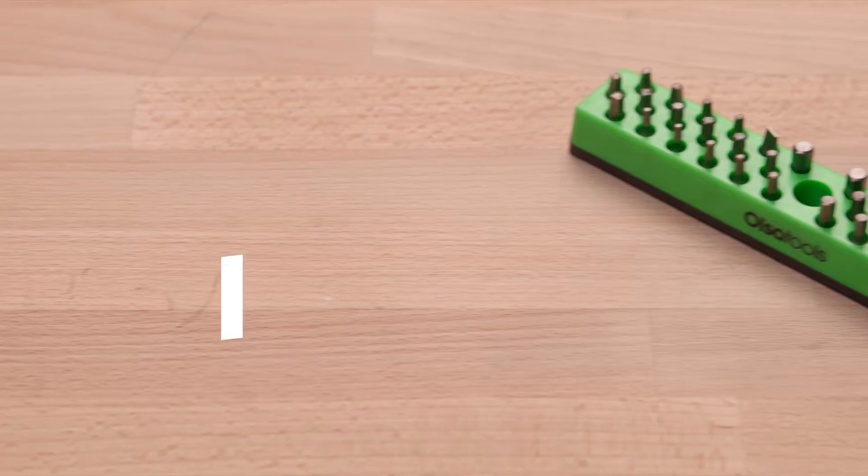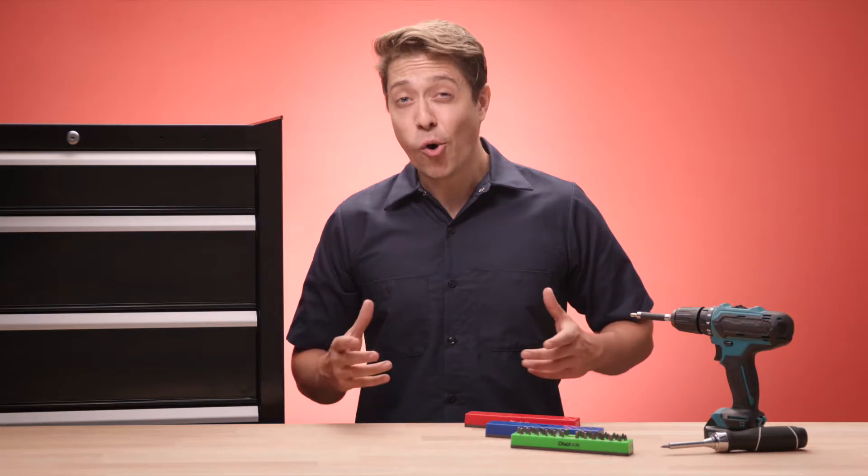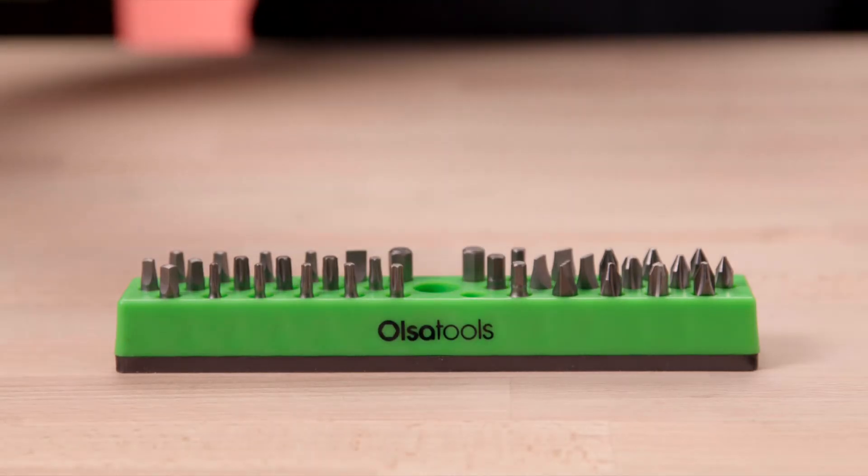Keep your drill bits where you need them with the Magnetic Hex Bit Organizer from Olsa Tools. Our organizer saves you time by keeping bits highly visible, easy to grab and go.